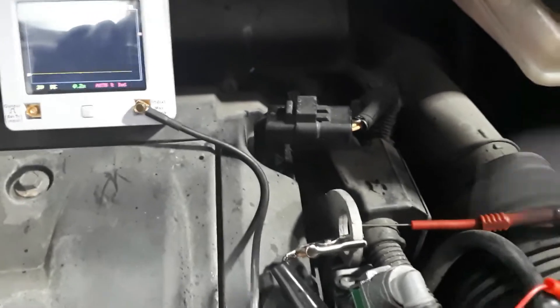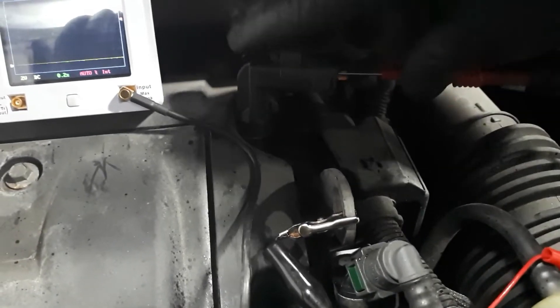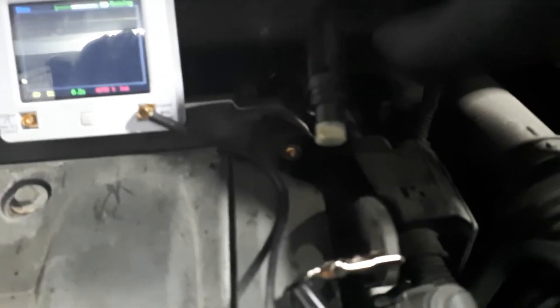I've replaced the sensor and got the new one in now. To make sure everything is alright I'm going to do the same test again - I'm going to back-probe the signal wire. As you can see it's going straight to 12 volts, which is exactly what I'm expecting. And now going close to a piece of metal, you can see the signal going up and down - that's exactly what I want to see.